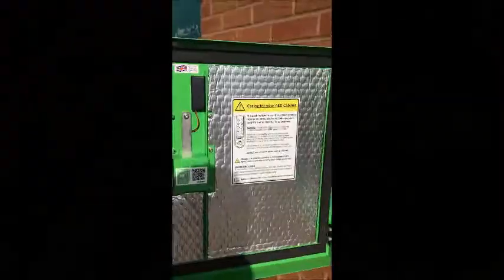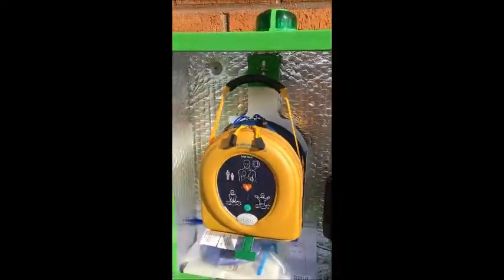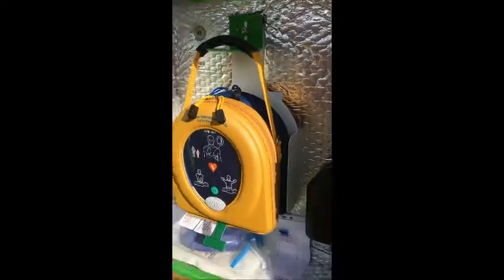So we're going to enter the code into the cabinet. You can see the blue light there which indicates that the cabinet is unlocked, so open the cabinet. First of all just take a general look to make sure everything's okay in the cabinet.